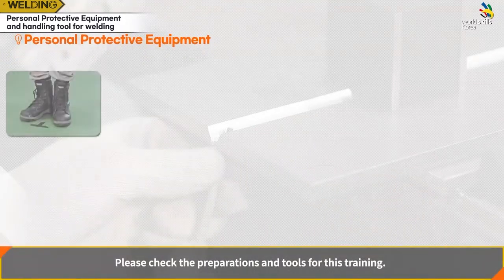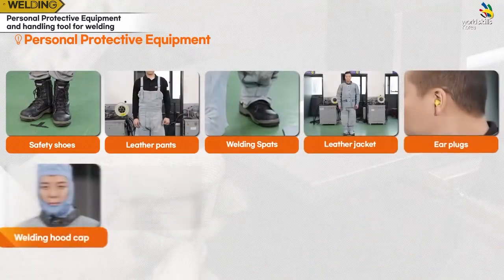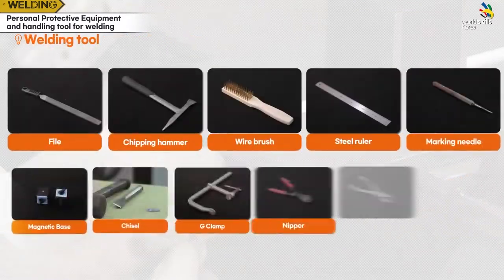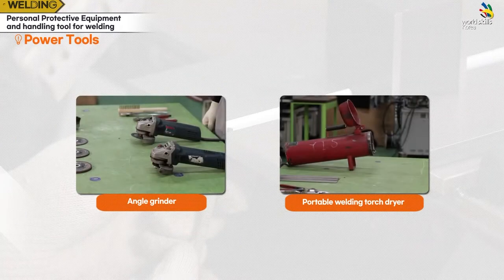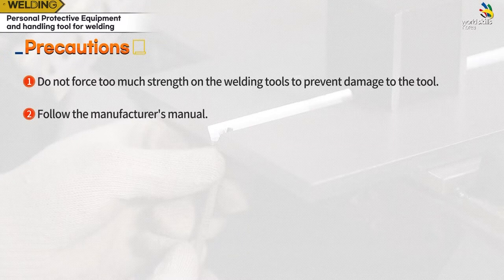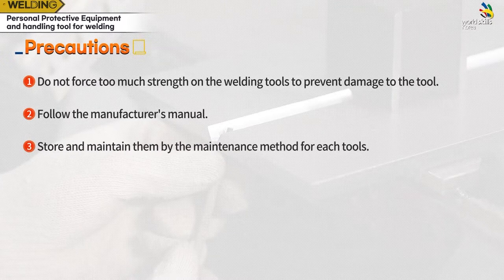Please check the preparations and tools for this training. First, do not force too much strength on the welding tools to prevent damage. Second, follow the manufacturer's manual. Third, store and maintain them according to the maintenance method for each tool.